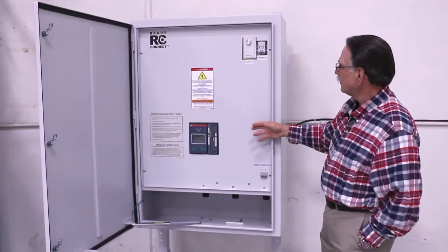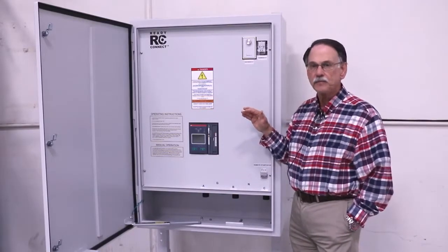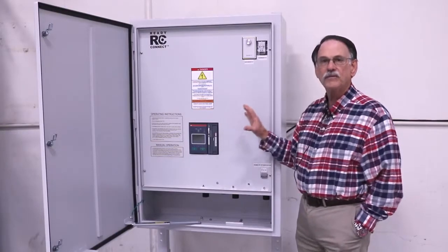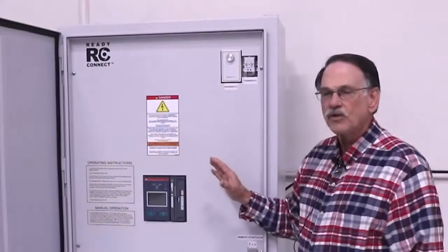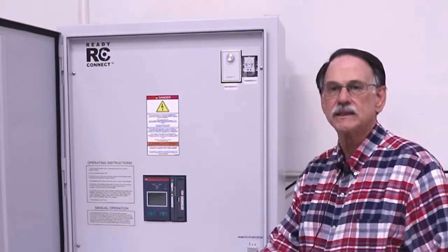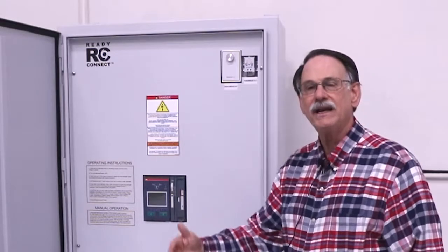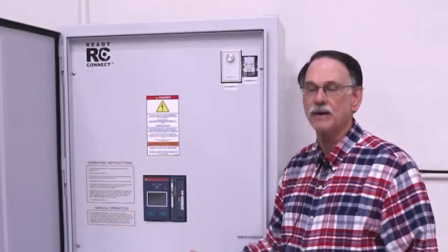This ATS comes with all the standard features that all other ESL product lines come with, as well as a number of features incorporated into the ATS itself. This unit can be used where you want to bring in a portable generator before or during an incident, or when your permanent generator is going to go offline, and if you lose power during that time, it will automatically switch over the portable generator to backup the facility.